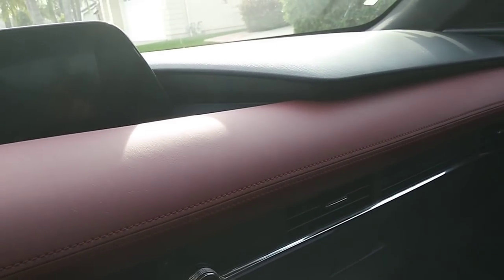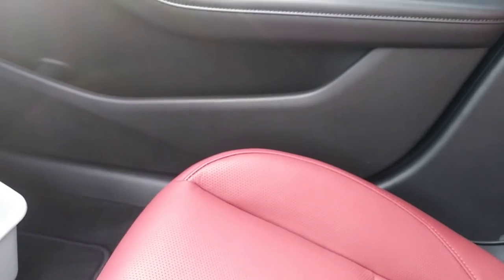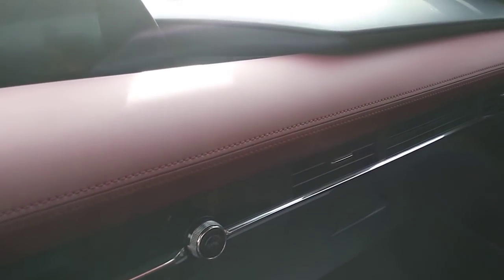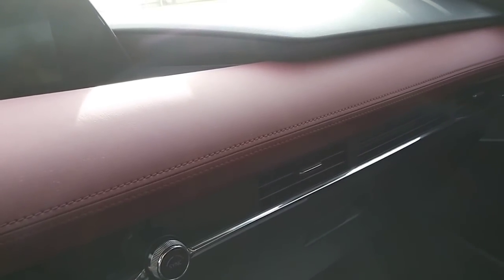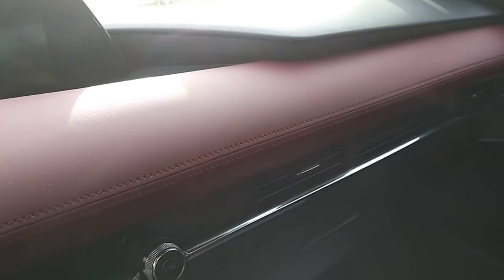The sedan will have the base trim in addition to those three. In the base trim you get cloth seats, the middle trim gets leatherette, and the premium trim gets leather. For the red interior like this one, it only comes with the hatchback — the sedan doesn't offer the red interior. For the hatchback, you can pick between black and red leather.